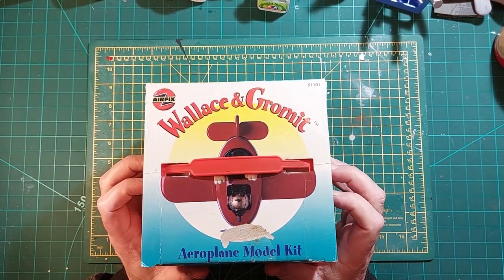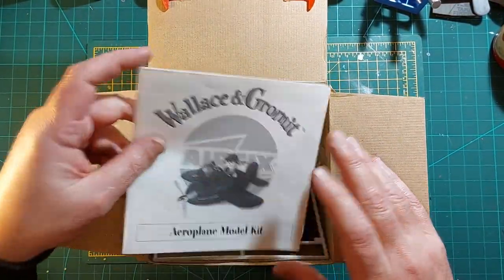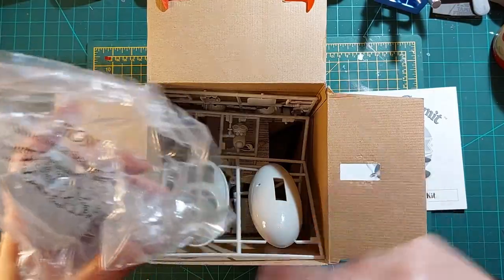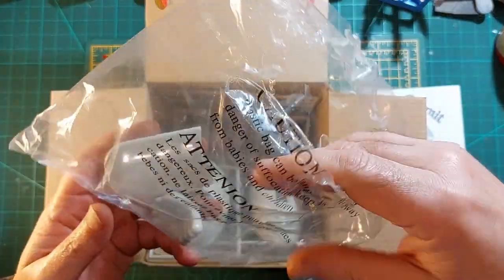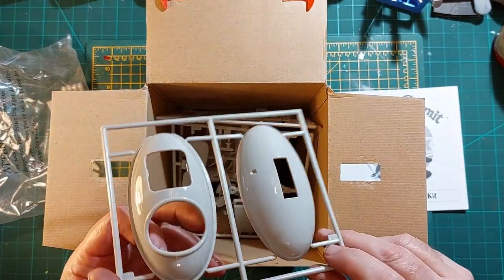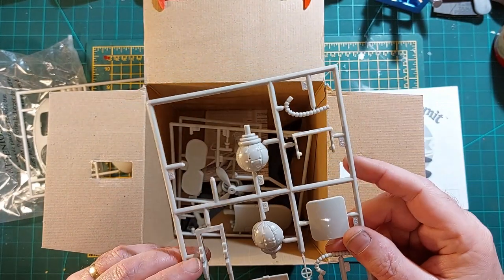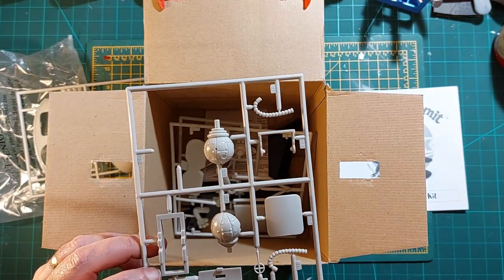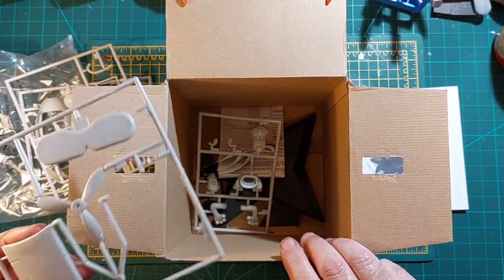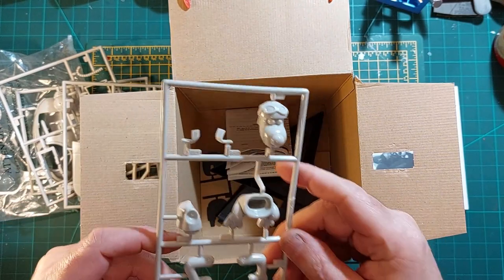Hello boys and girls, welcome along. I'm going to build this one — a fine example of British aviation history. I did an unboxing on it a couple of weeks ago, so feel free to have a look at that if you want a slightly better look at the parts. I did toy with the idea of doing this as a comedy thing — maybe doing it in camouflage with some roundels — but I thought no, that would be disrespectful to the fine engineering of Wallace, so I shall do it how he intended.